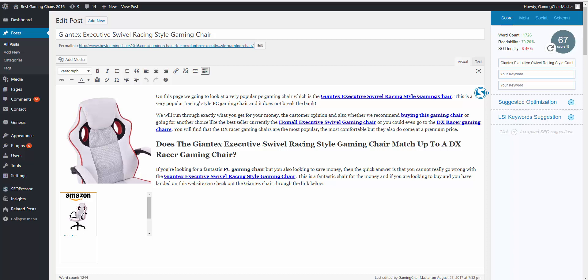When you're adding links, the first thing you want to do — this is a product review and I'll show you how to add links for keyword content in another video. But for this one you can see here on this page we're looking at a very popular PC gaming chair which is the Giantex racing chair. I put a link straight away — you can follow the same format. The name of the product is a link here, and this goes straight through to Amazon.